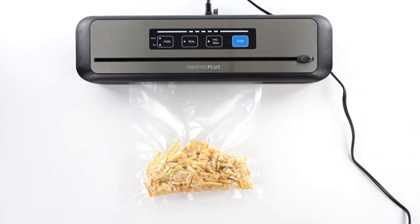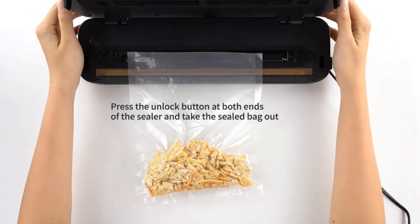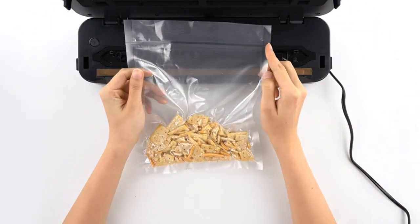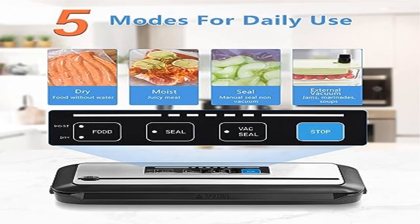Meat on bone: built-in 11.8-inch width cutter and free complete starter kit. The Inkbird food vacuum sealer's built-in cutter helps cut a customized bag size easily — just put the bag on the cutter and run over it.